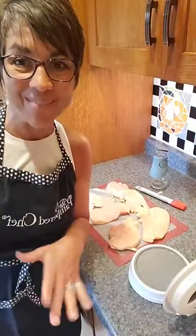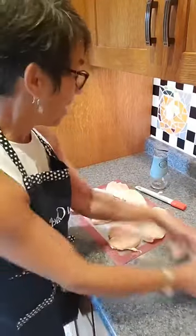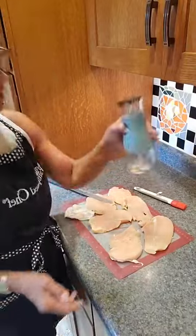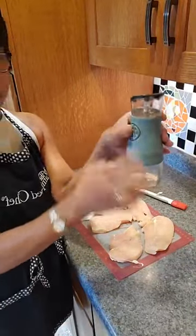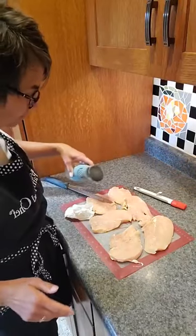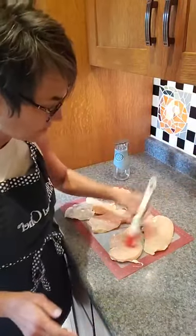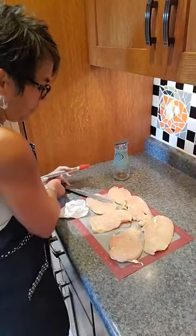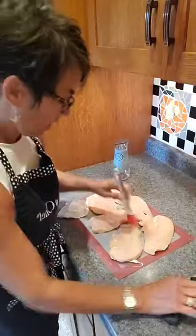I'm going to turn on my grill pan to a medium-high temperature. I'm using my cast iron today, and that one heats up super fast, so I waited just a little bit to turn it on. I'm putting a little bit of oil in the top of my oil dispenser so that I can brush that onto each side of the chicken.